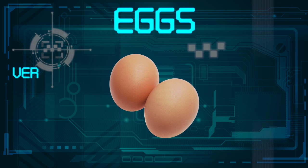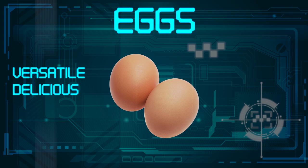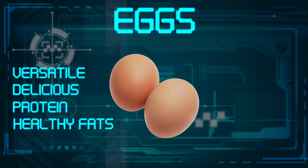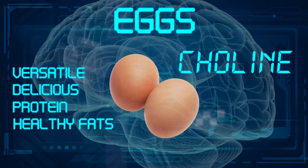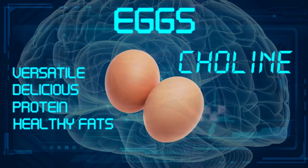Eggs — so versatile! Delicious and packed with both protein and healthy fats. Eggs are also rich in the B-complex vitamin choline, which can improve brain function. Don't skip out on these, healthy babes!